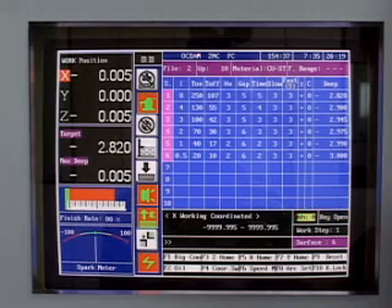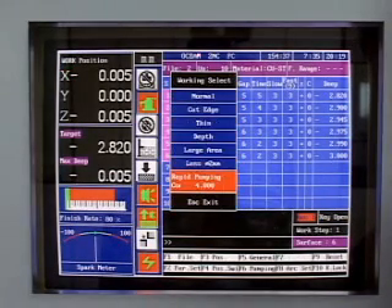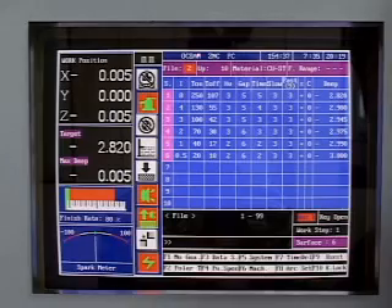Our computer screen interface allows easy operation and identification. The controller has special material working data, for example, copper, carbide, steel, etc.